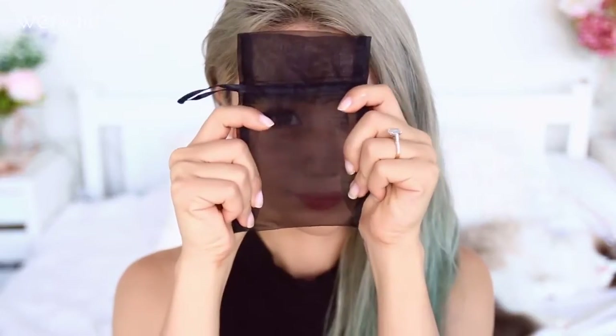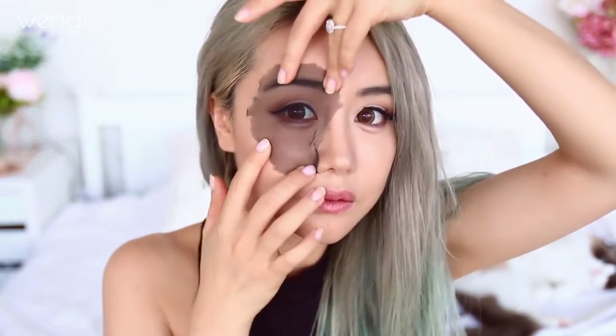So without further ado, let's get straight into this tutorial. Start off with any makeup look — you only really need to do this on one side of your face. Then get some black netting like a pair of old stockings and cut it into the shape covering your eye socket. Keep trimming until you have your desired shape. This will hide your eyes and make it look like there's a black vacant hole. The best thing about this is you can actually still see through it, so you can do this on both eyes.